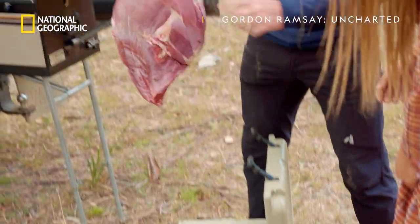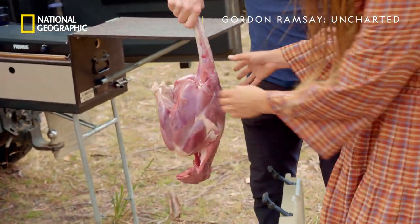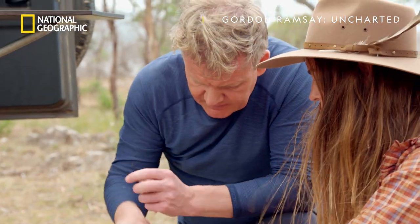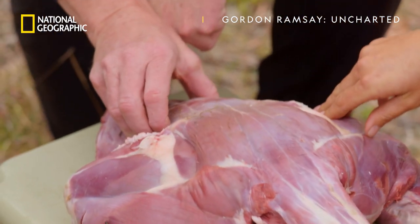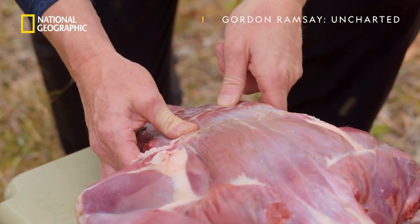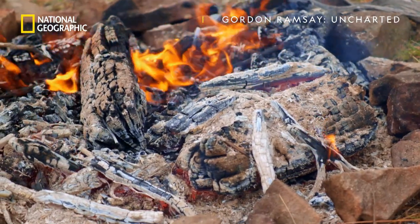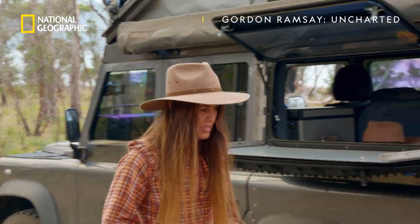So let's have a look at what we shot the other night. This is our wallaby. As you can see, there's not a lot of fat on it — that's incredible. So you call this the saddle? And there are little fillets under there as well. Underneath here is like the prize part.